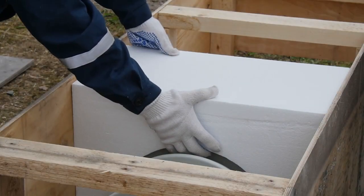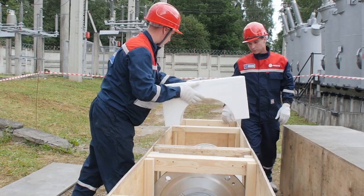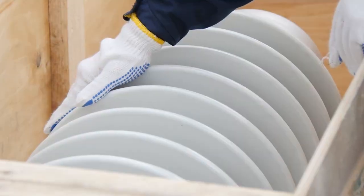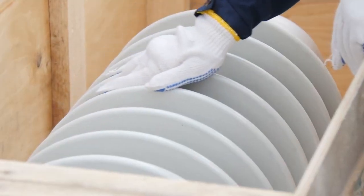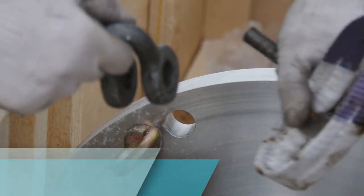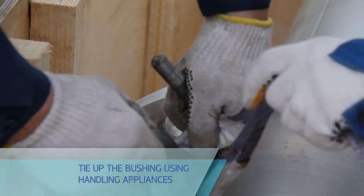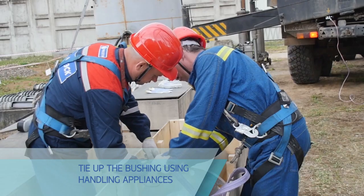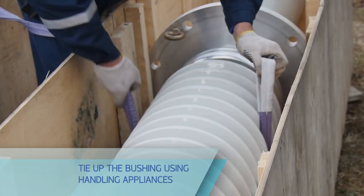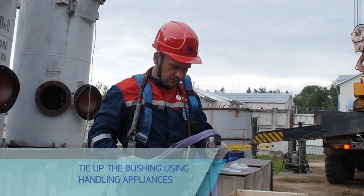Remove polystyrene foam supports from the bushing top and put them in a stable place next to the package — these will be used for setting the bushing horizontally after removal. Release the bushing from all fasteners inside the package. Tie up the bushing using handling appliances on the coupling (lugs or eye bolts of required capacity). Tie up the bushing using soft slings to avoid damage to the porcelain housing, according to the scheme shown in the operation manual.